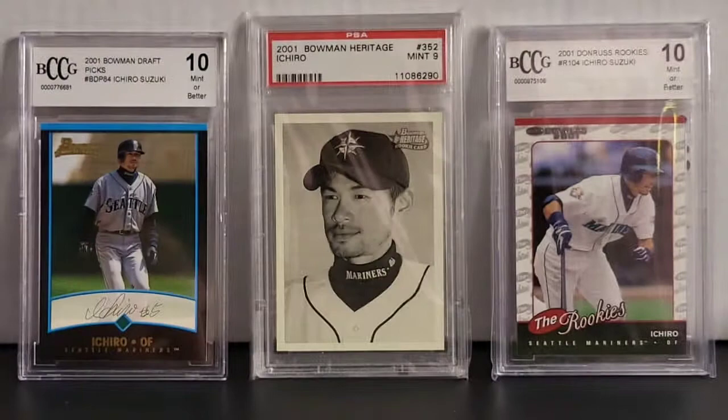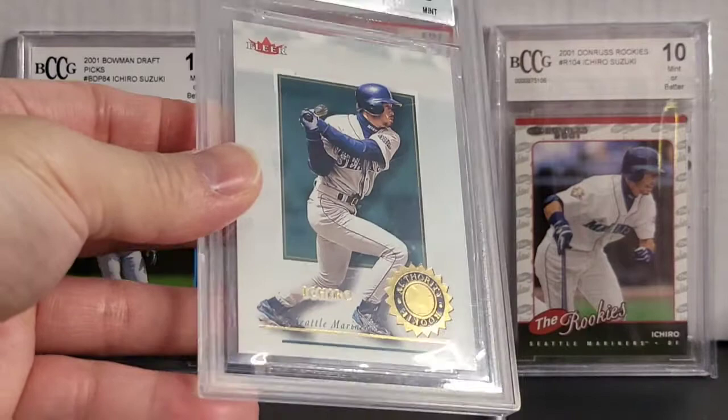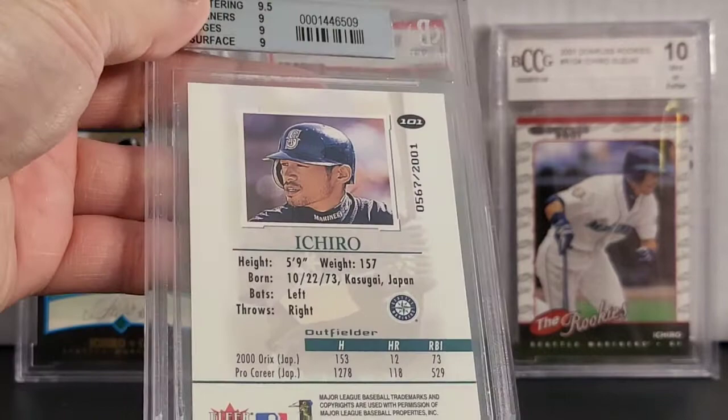Okay, next up you got another from Beckett. This is a 2001 Fleer Authority. Got a 9 out of that one. Nice looking rookie card with him batting. And it's also serial numbered 567 out of 2001.